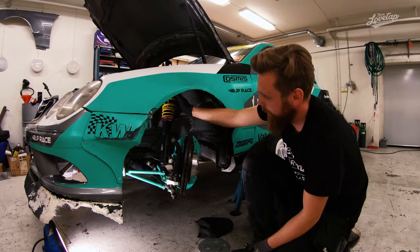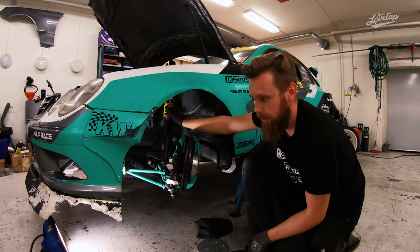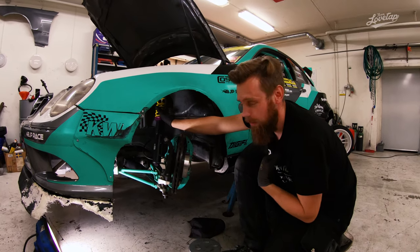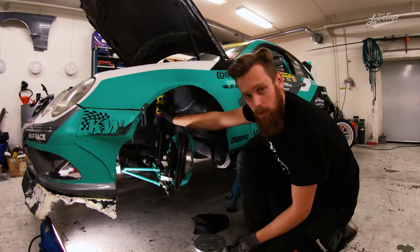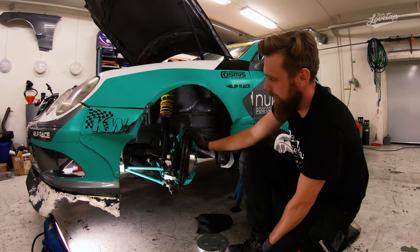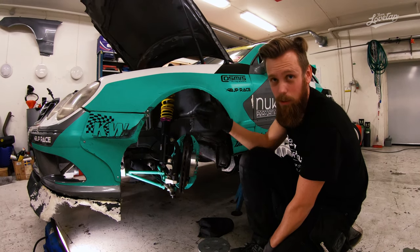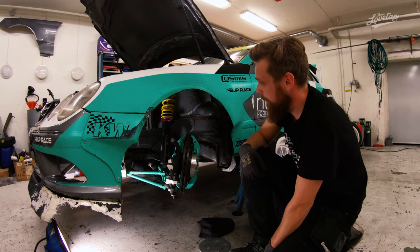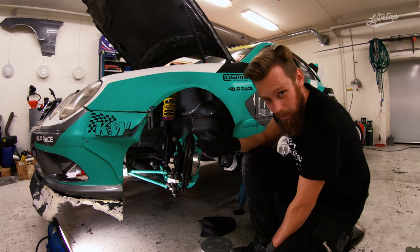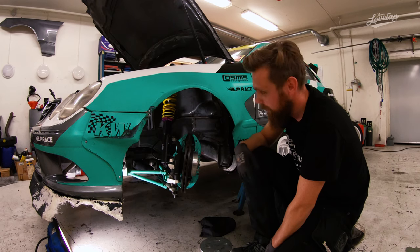For a quick spec: we run a 12 kilo spring in the front. The car is pretty heavy — this year we've been running around 1400 kilos without me. It's a heavy car but we're trying to improve that this winter. We're probably also going to go down in size on the brakes, because we don't need these beefy brakes for drifting. That's pretty much it for the front suspension — if I missed anything, feel free to comment below and I'll try to answer as best I can.